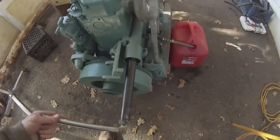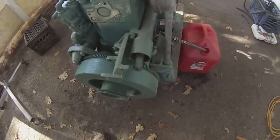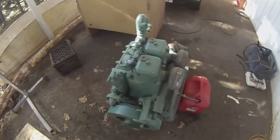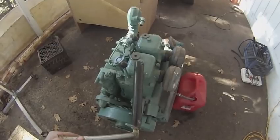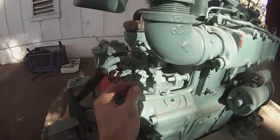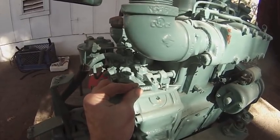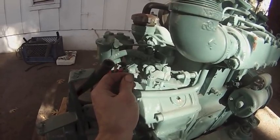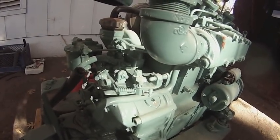So in theory, you crank on this piece and that moves the massive flywheel, gets it going. That inertia keeps it going when you pull this out and then flip this lever, which puts compression into this cylinder — hopefully it catches, and if it does, then you put down that one also. This is the part I'm confused about: this is obviously half throttle, I'm assuming this is closed throttle, and this would be wide open if it were pushed open. The instructions say to leave it at half throttle when you start.